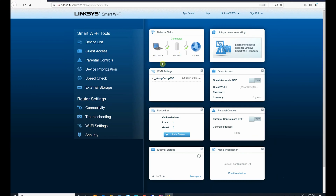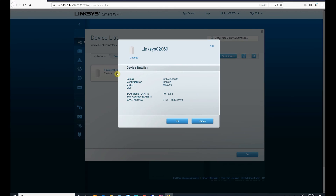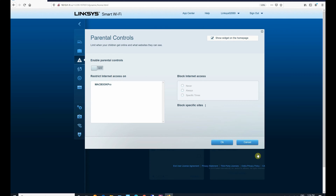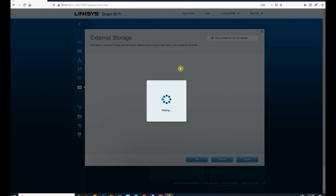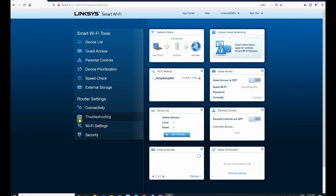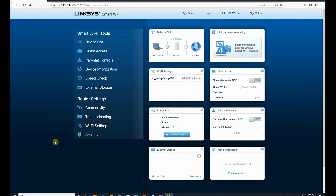We are going to go over the settings quickly to see what options are available. On the main screen, you have router information, internet information, wireless settings, guest access, device list, parental controls, and external storage information. On the left-hand column under Smart Wi-Fi Tools, you can select device list, guest access, parental controls, device prioritization, speed check, and external storage. Under router settings, you have connectivity, troubleshooting, Wi-Fi settings, and security settings.